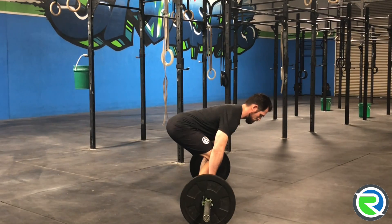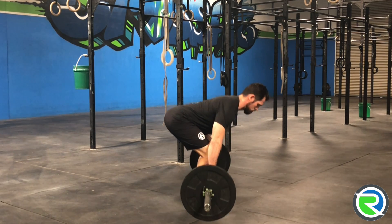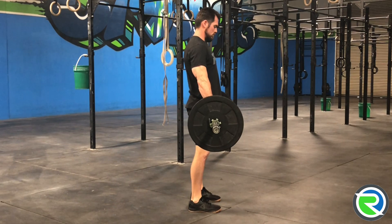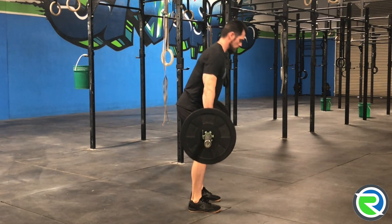Now that we have that clear, let's get into the deadlift. For the deadlift, we want to start with a hip-width stance, hands just outside of the hips, full grip on the bar, shoulders slightly in front of the bar, and a lumbar curve maintained.